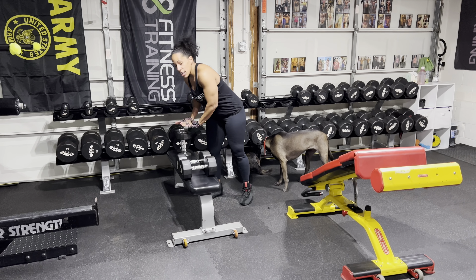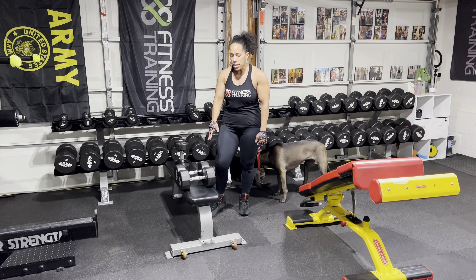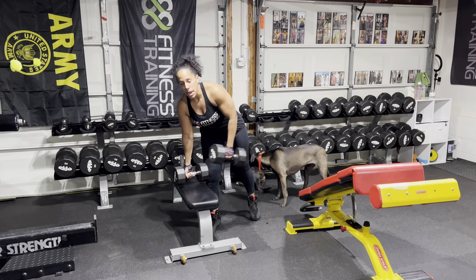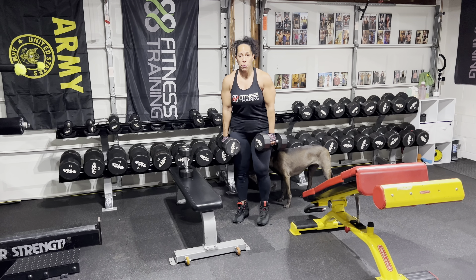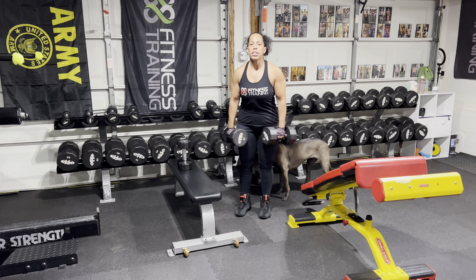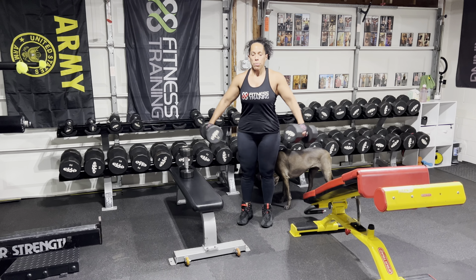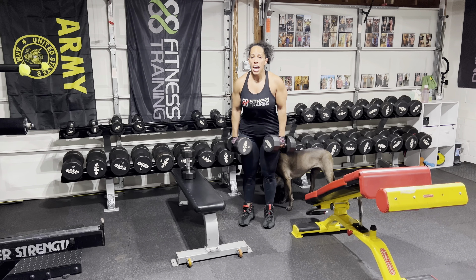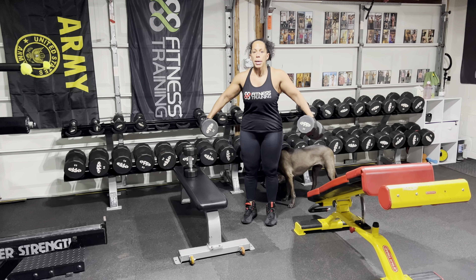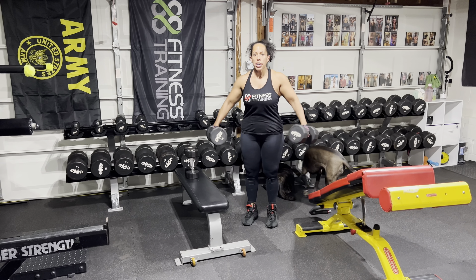Because I can do laterals with this weight for full range of motion, I'm actually going to go heavier. That's the key here — you want to move a weight that you normally wouldn't be able to. We're just going to do the lower part of the range of motion, that last quarter part of the rep. This is not a weight I can get all the way up, so I'm overloading those side delts and forcing them to get stronger.